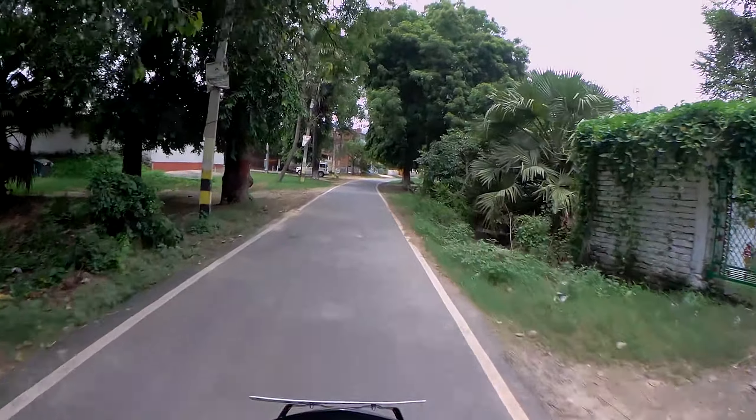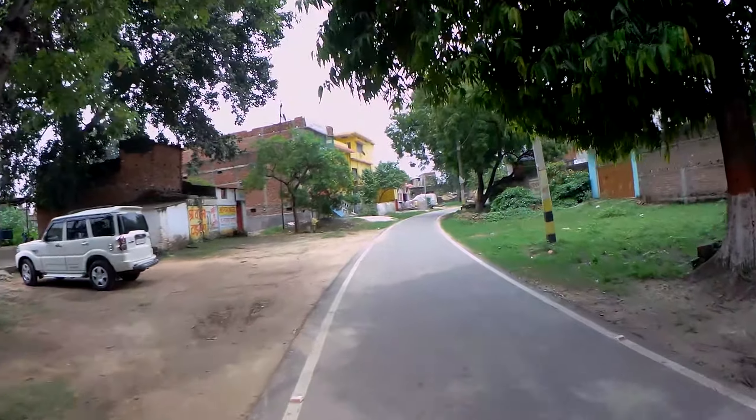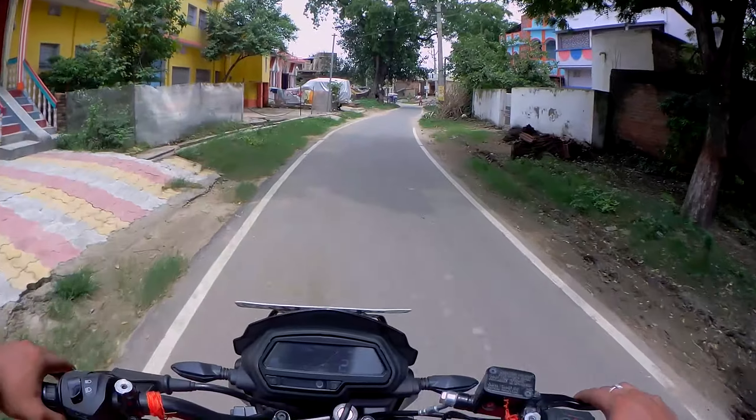The ride feels very fresh and very tender, and the sound is also very supreme.